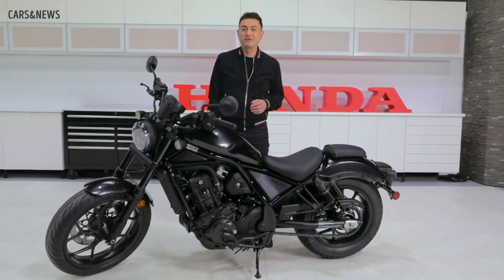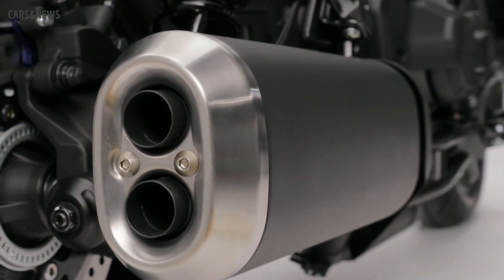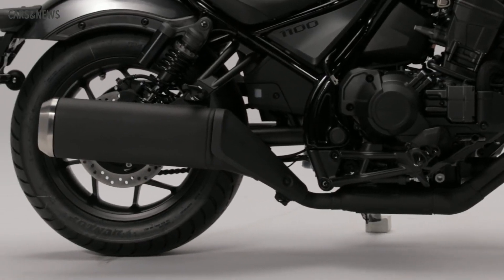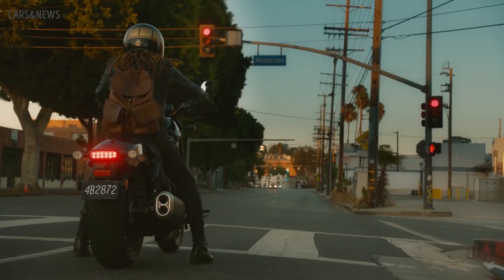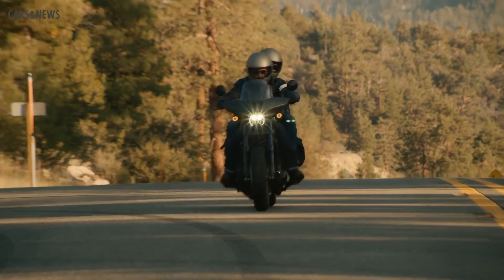Another top priority when it comes to cruisers: the exhaust note. Honda engineers weren't lost on this either. It's a little difficult to explain an exhaust note, but trust me when I tell you that the Rebel 1100 will give you a low pulse when you want it around town and a deeper, more powerful tone as you accelerate. Most importantly, a good, well-tuned exhaust note always says quality and never obnoxious.